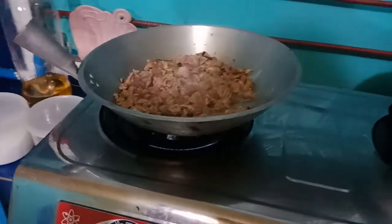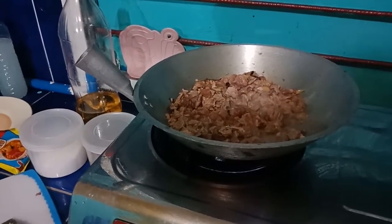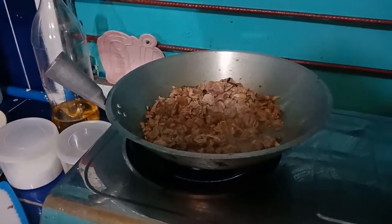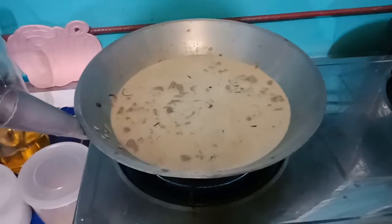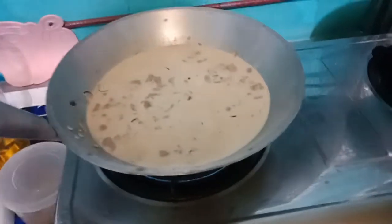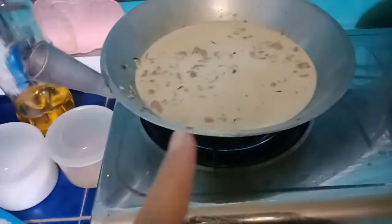By the way, this is my first time making beef curry because I used to just cook chicken curry. So let's see — I've added the evaporated milk already. I changed my mind and used all of it because my husband loves sauce.